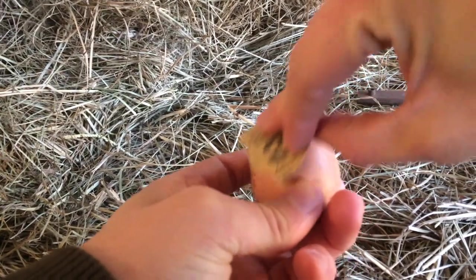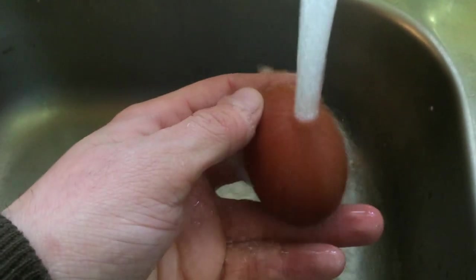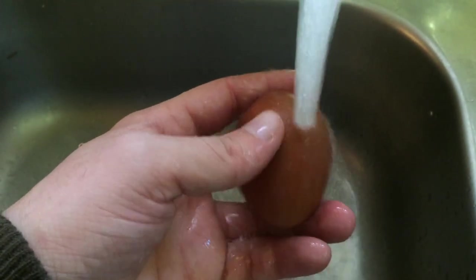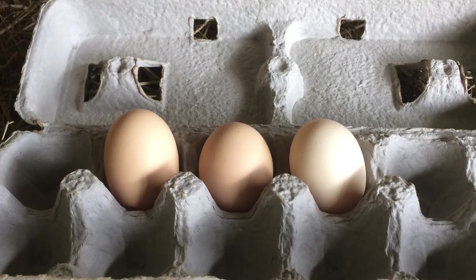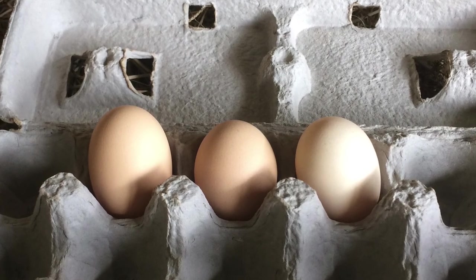The way we do it at TPP is to run the egg under lukewarm water. Slightly warm water locks the pores of the egg where cold water opens them up. Once the egg is wet, clean it with your fingers or a clean brush or sponge — emphasizing clean brush or sponge so as not to push contaminant into the egg.